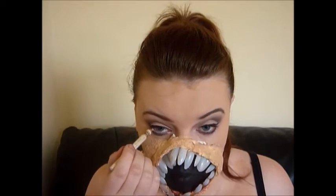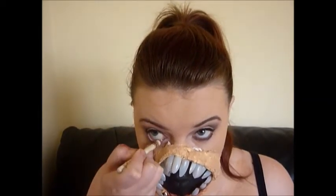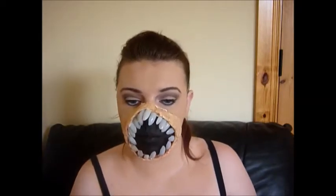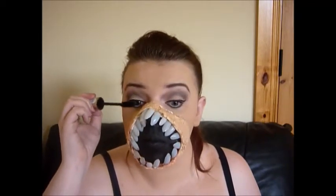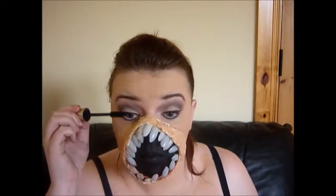I also wanted my eyes to look a little bit bigger, so I applied some white eyeliner. Then I went in with Catrice Cosmetics Better Than False Lashes mascara and applied this to my top and bottom lashes.